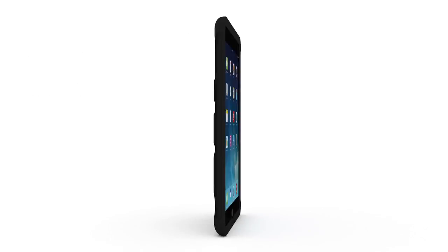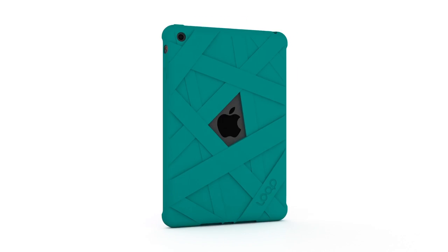The Mummy Case for iPad Mini, available in six colors, made for iPad Mini and iPad Mini Retina. Loop Attachment.